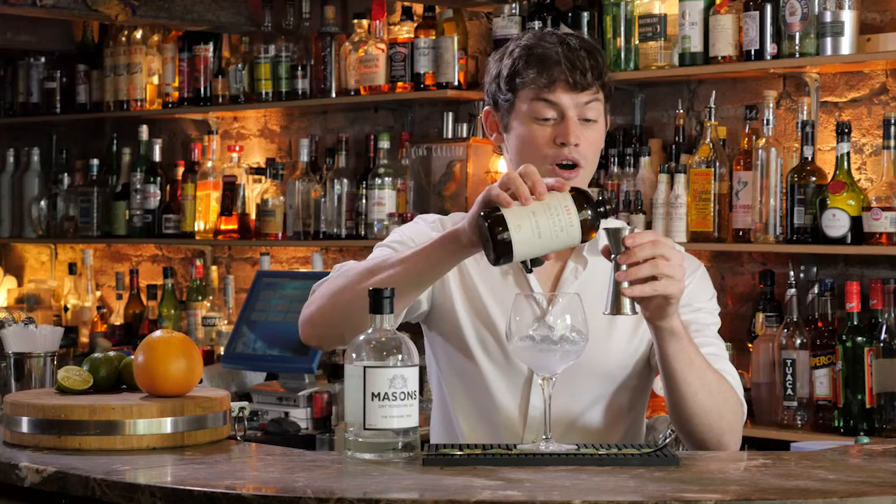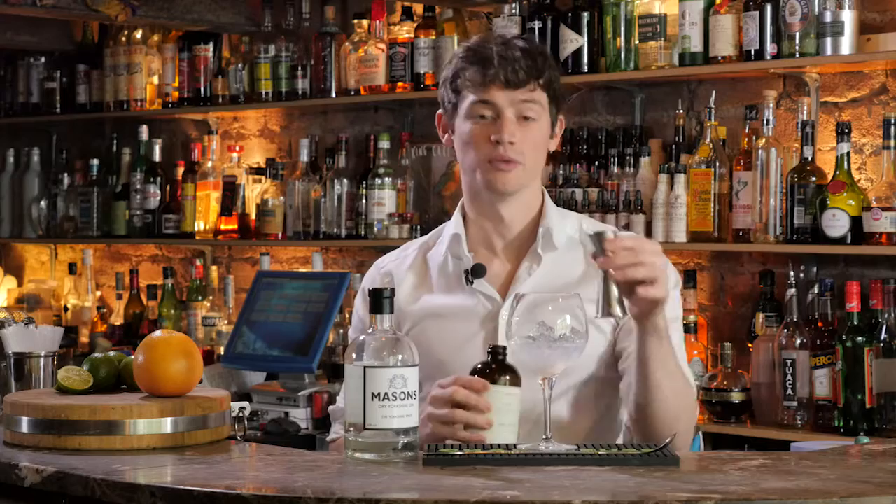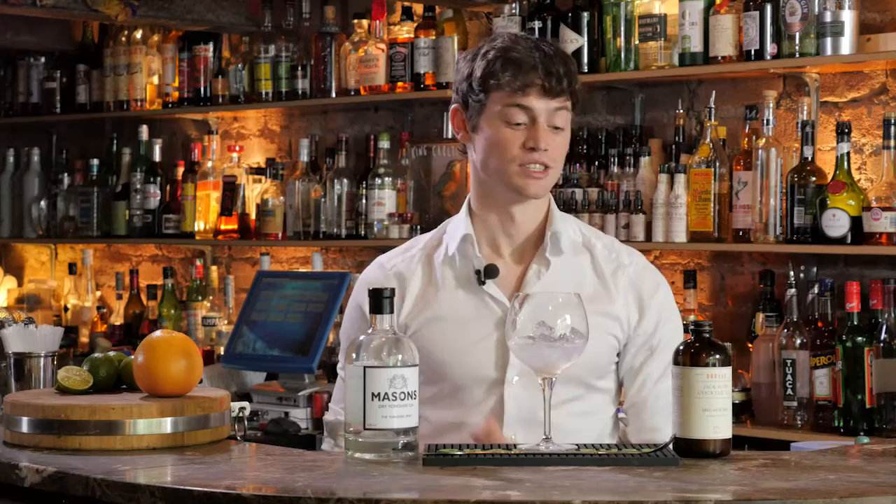You'll get the same kind of tonic flavors that you get out of your standard tonic water, but then a whole load of other big flavors — none of them are there to overpower the gin. They're all there to work with the gin, bring out as many flavors as possible, and you just have these two beautiful ingredients working together to make your drink better and better.